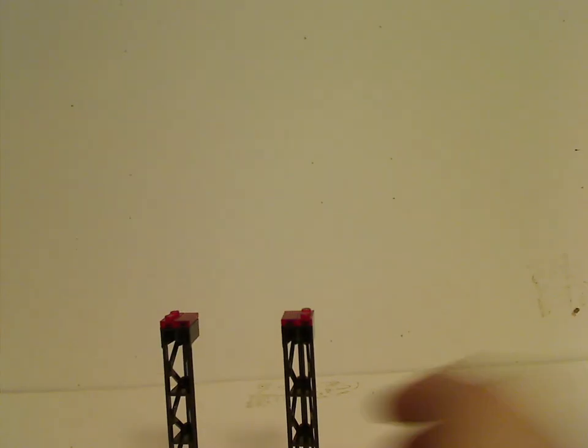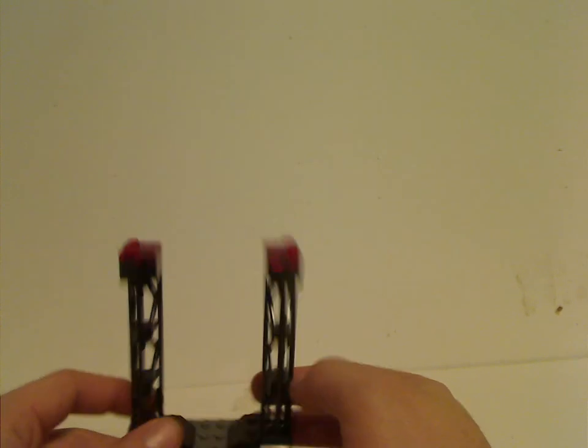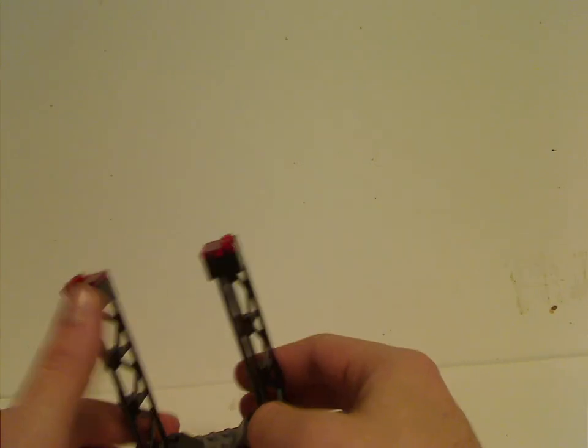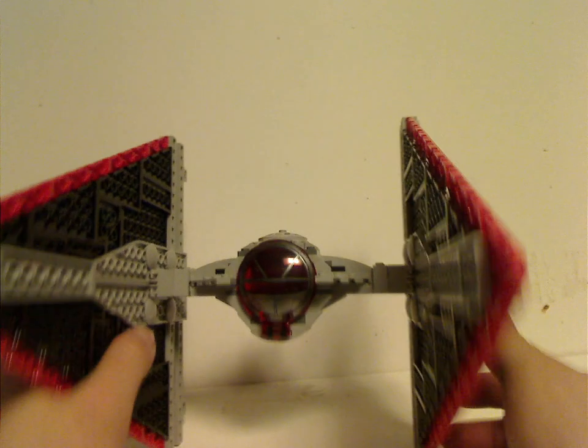First of all for the builds, you get this little hanger. As you can see it's done with some angled slopes and some trans-red plates and a tile up top — and that's where you sit the TIE Dagger on, of course. And now to the main part of it, which is the TIE Dagger itself — pretty cool.